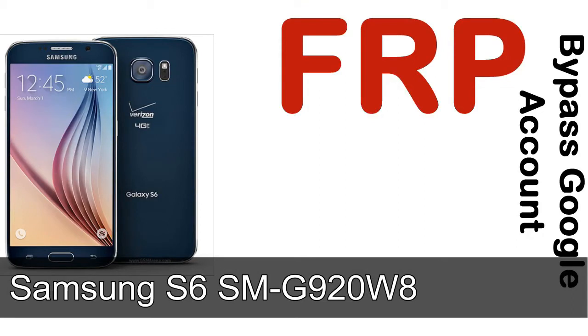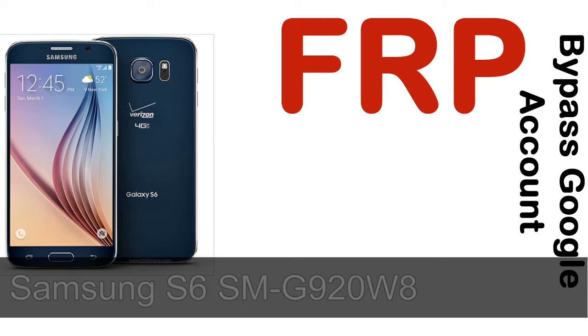Hi guys, Daniel here. Welcome to SiddhaDak YouTube channel. Take a look at this complete video, then do it. I'll talk to you about how to unlock a Samsung device FRP lock protection.